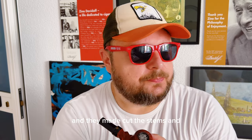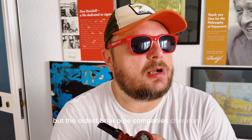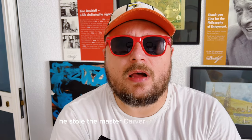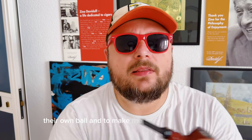As we all know, in the beginning Dunhill started making pipes by importing already-made bowls, cutting the stems, and so on. But when Dunhill saw the quality of Charatan pipes — Charatan is the oldest briar pipe company in England; there are older companies that made cherrywood pipes and meerschaum pipes, but the oldest briar pipe company is Charatan — when Dunhill saw the quality and the craftsmanship, he stole the master carver from Charatan and decided to make their own bowls and produce the entire pipe in-house.